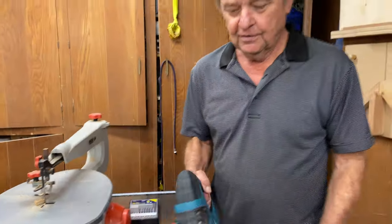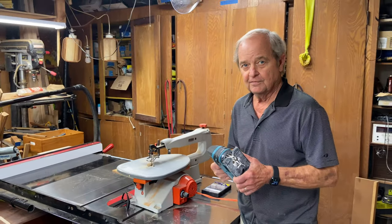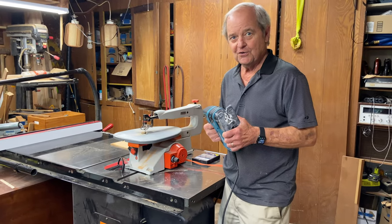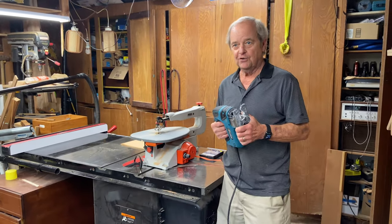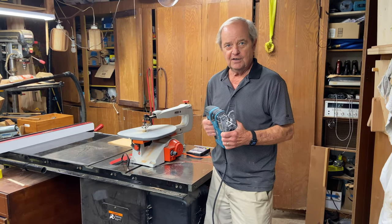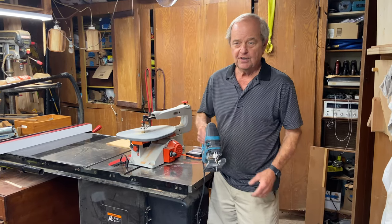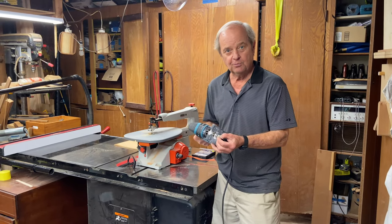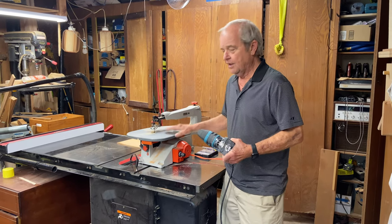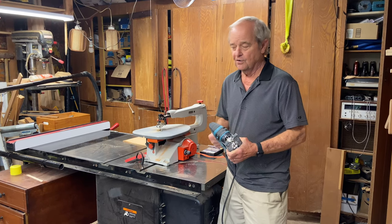Almost every do-it-yourselfer has a jigsaw, and most every homeowner ought to have one whether you're serious about doing it yourself or not. It cuts easily through two-by-fours and plywood. It can also do turns, and if you put a smaller blade on it, it can do a very tight turn — not as tight as this scroll saw, but it still can do very tight turns.